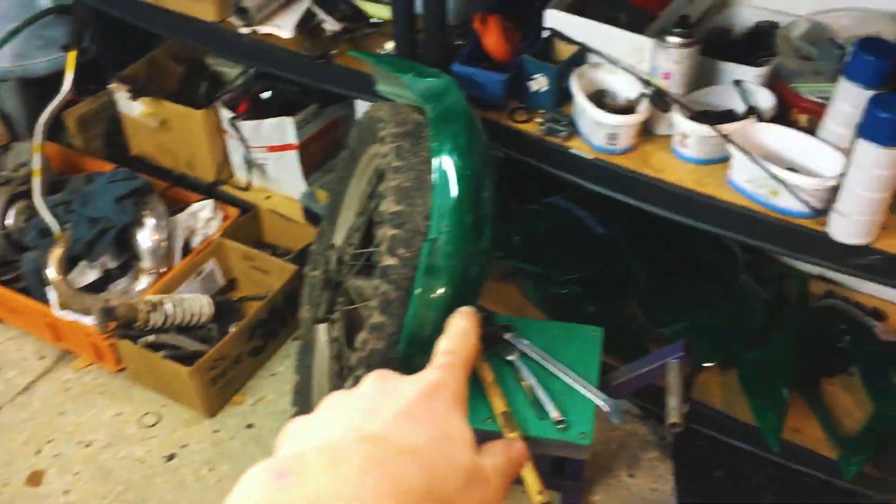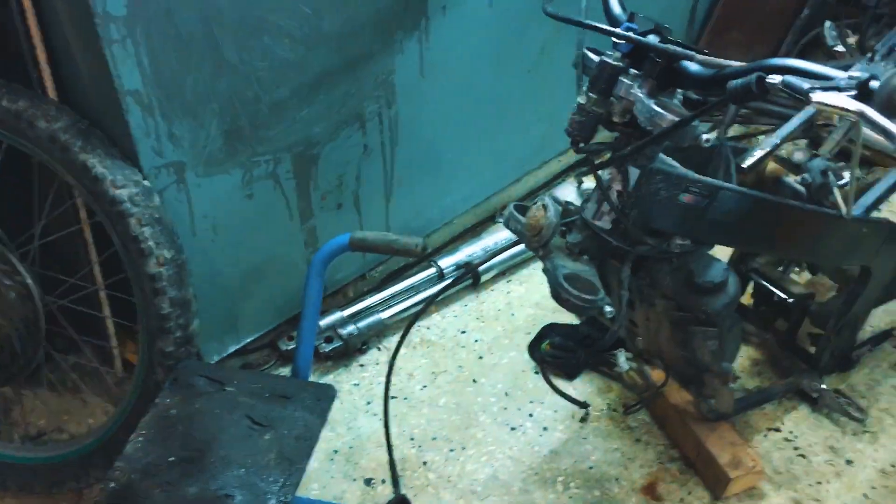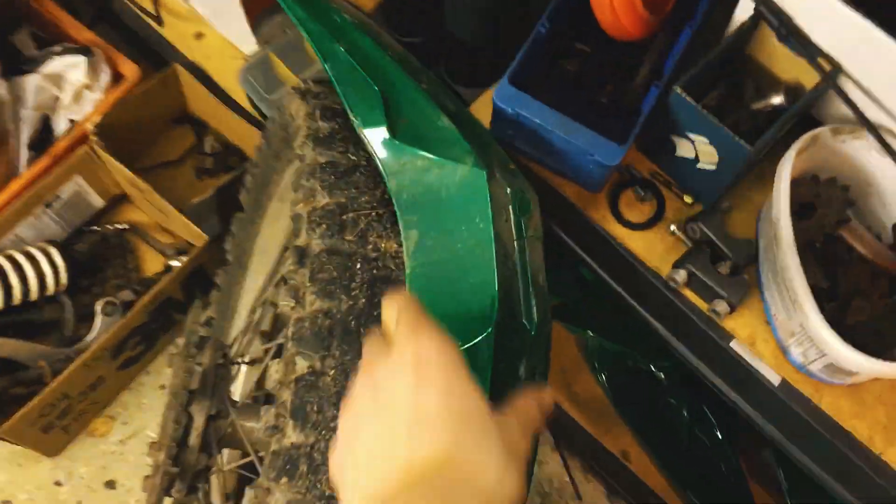Alright guys, we got the forks off the bike, and also the front fender, and even the wheels are off. Before we start sanding down the front fender and the forks, I just walked into this thing — but I think we're going to take off the rim tape first.